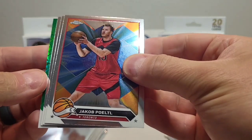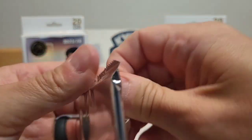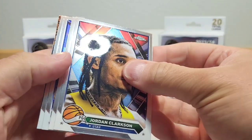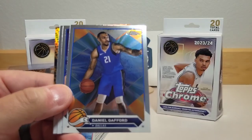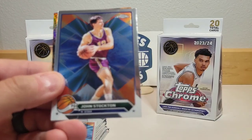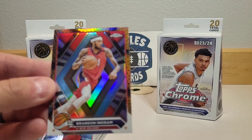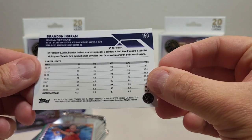Looks like we got a green Topps parallel in the back — we'll save that for the last card. Going through the pack, we got another basketball parallel: Jordan Clarkson, Daniel Gafford, Jalen Clark, John Stockton, and our basketball parallel is Brandon Ingram. Cool looking card.